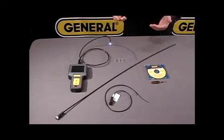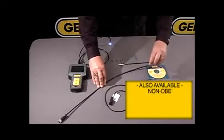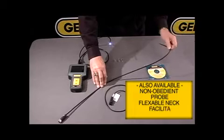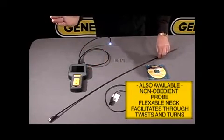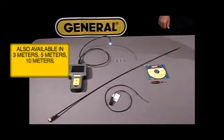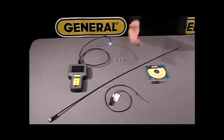In addition to this offering, we also offer what they call a non-articulating scope. A non-articulating probe can be bent any direction, or will follow any direction that you are trying to trace through an object. This also comes in 3 meter, 5 meter, 10 meter, up to 30 meter lengths.